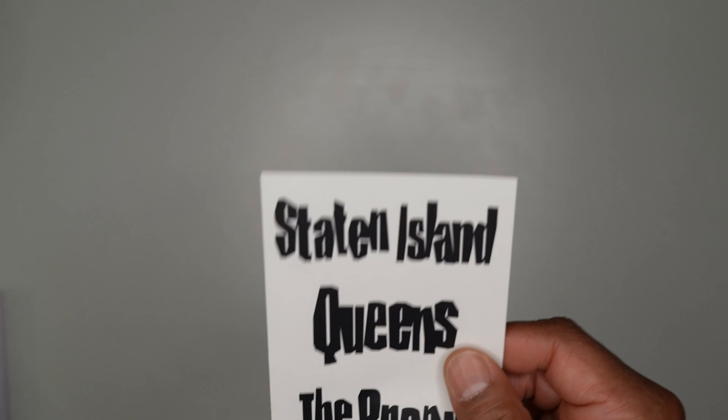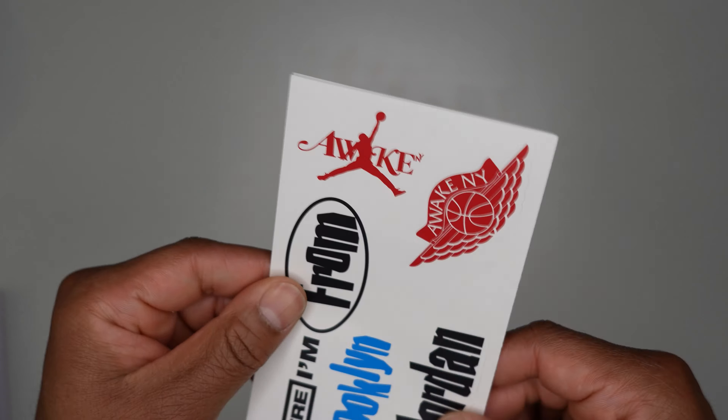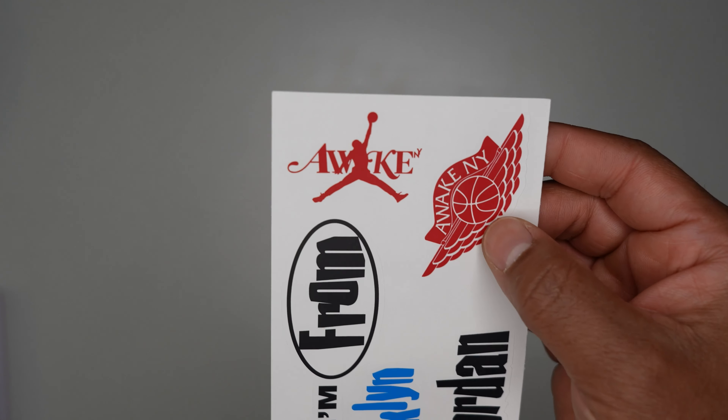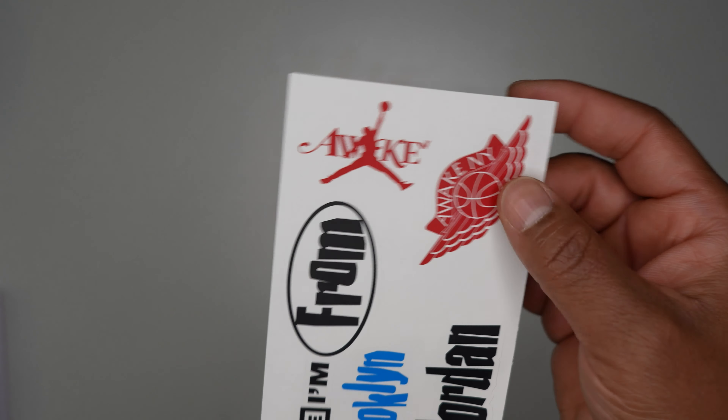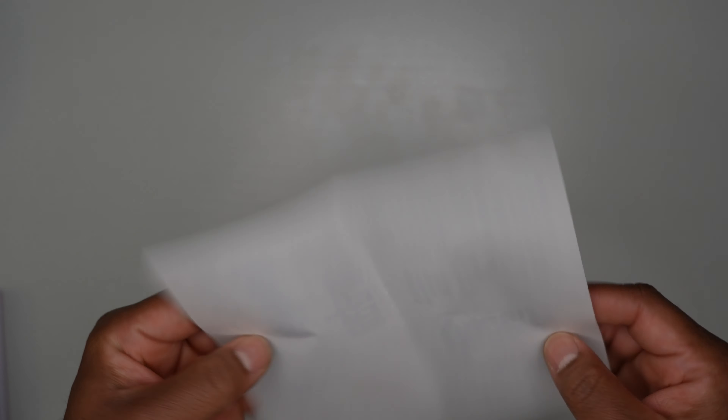You also get stickers — Staten Island, Queens, Bronx, Manhattan. On the back you get 'Where I'm From,' Awake New York branding, Wings logo, Brooklyn, and Air Jordan. They really hooked it up with all the extras, which we love.